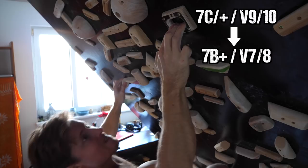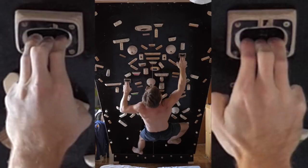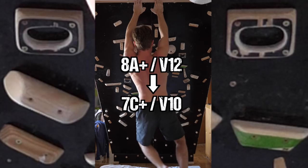I tried the easier pocket problem again and ended up with a downgrade from 7c+ to 7b+/V7. Then I pulled out this weapon against the hard version and could send it in the same session after a handful of tries, leading to a downgrade to 7c+/V9 from the previously estimated 8a+.